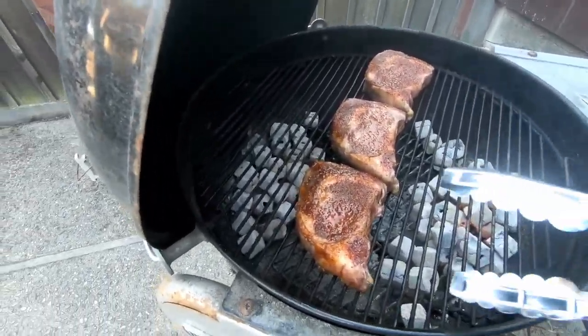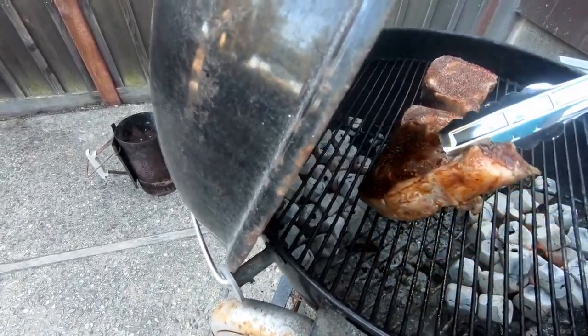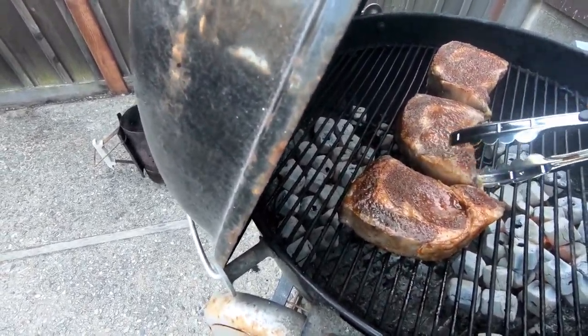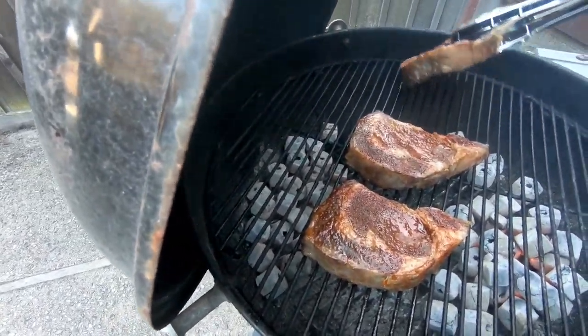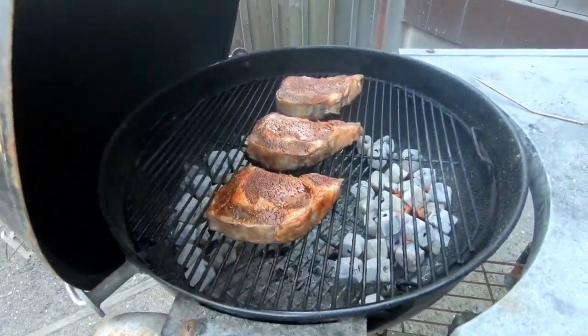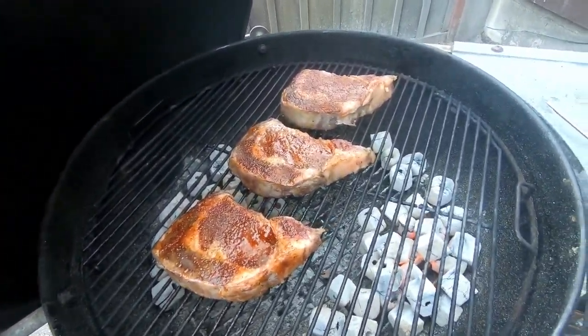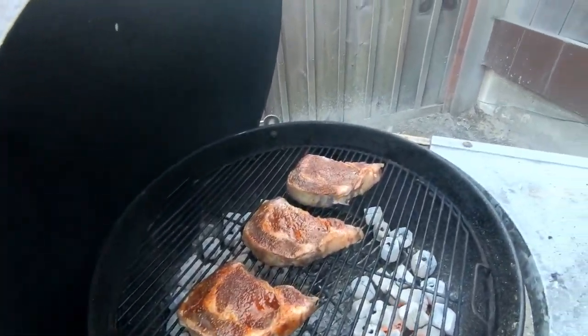If your steaks are burning, what do you do? Well, you simply turn them. It changes the heat style. Do that for a little bit, and while we're at it we can insert a temperature probe.